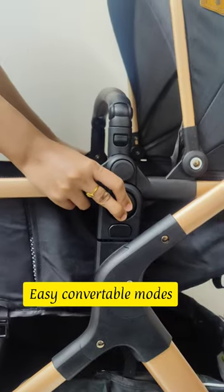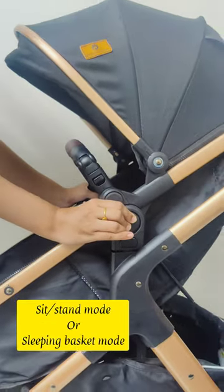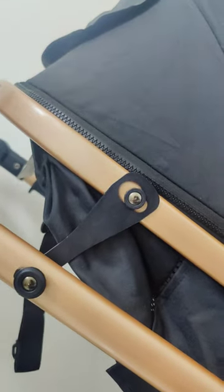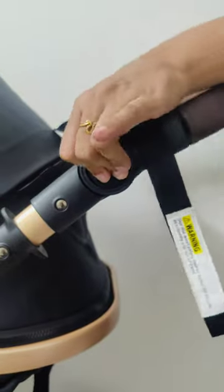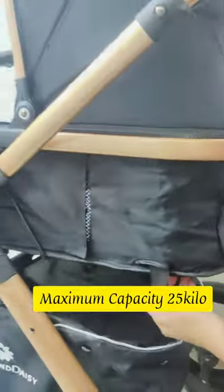You can just push this button and you can easily convert it to a sleeping or stand mode, as you can see here. It has a very good safety harness — you can lock everything up. It's very easy to use and you can use this as a crib as well — the baby can sleep in it.